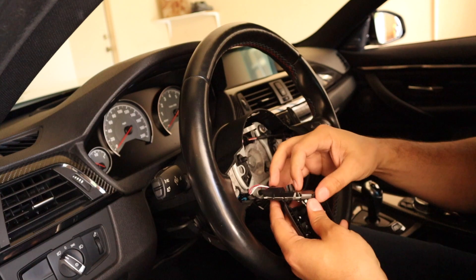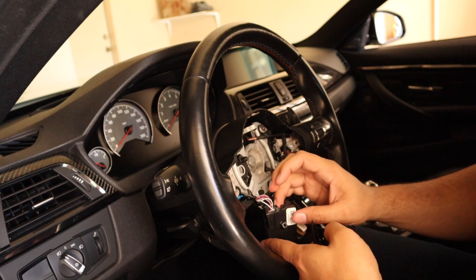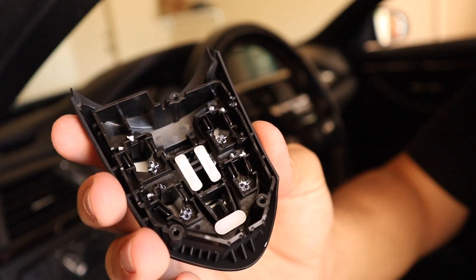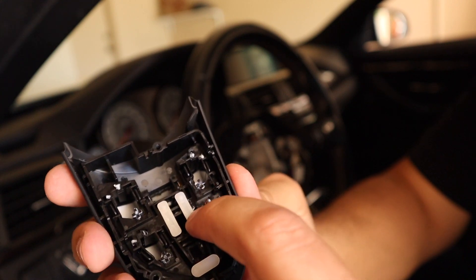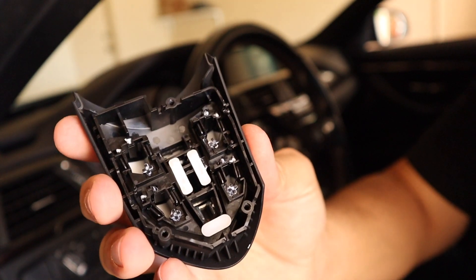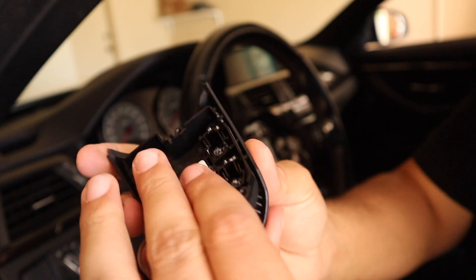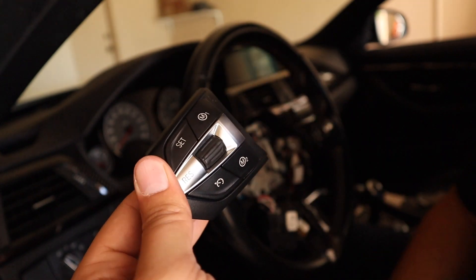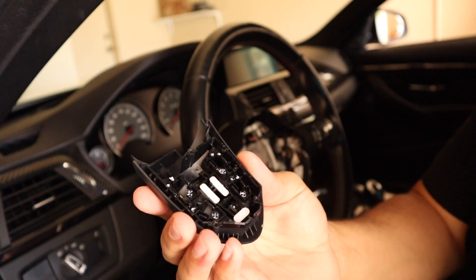Be careful with this — you don't want it to fall apart on you. Gently set it on the steering wheel. Now that we have the switch panel removed, take note: these little white pieces here can fall out. Do not lose those under any circumstances, or you will lose function of your rocker switch and resume button for cruise control.